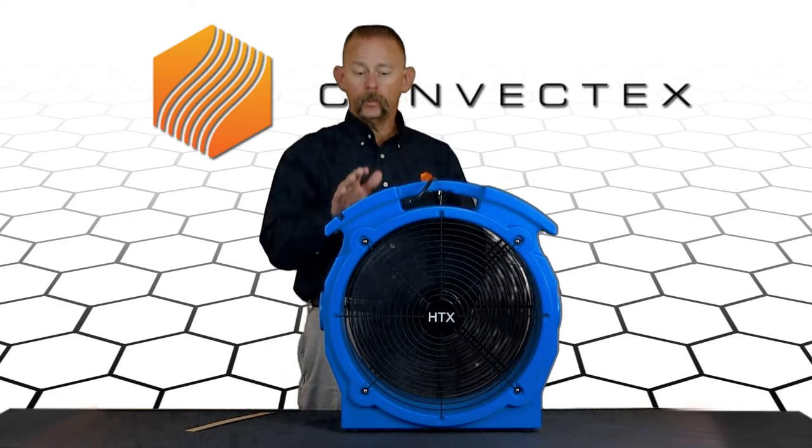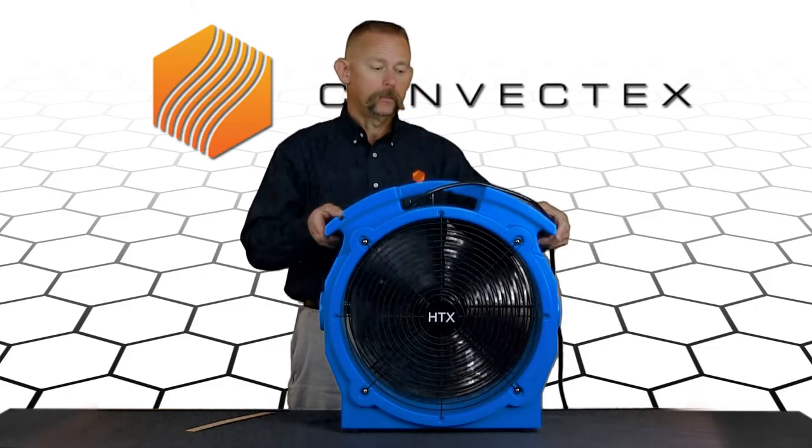Both of those things happen quite frequently, so those are some easy troubleshooting tips for the fans when you receive them in the mail.